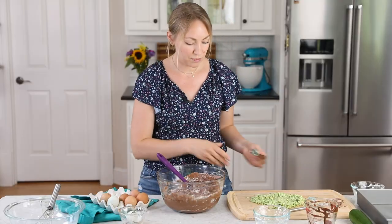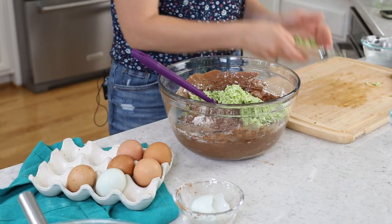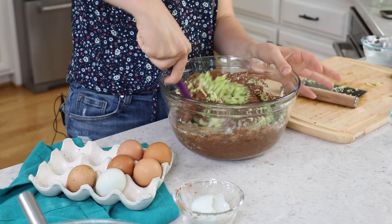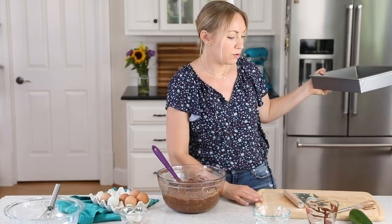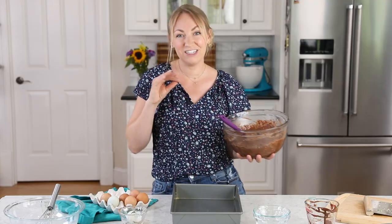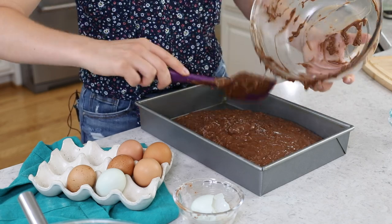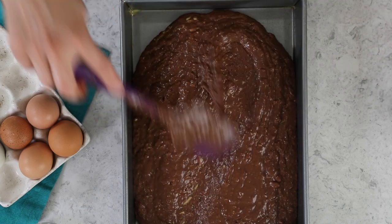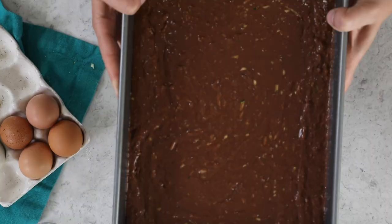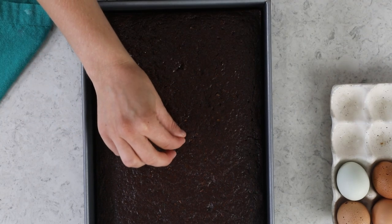Once about 50% combined, grab the one and a half cups of blotted shredded zucchini and fold it in until all wet and dry ingredients are evenly incorporated and the zucchini is well distributed. We're baking this in a 13x9 metal baking pan — if you use glass, it will need a little longer. Spread the batter evenly, then bake on the center rack at 350°F for about 35 minutes. Check doneness by inserting a toothpick into the center — it should come out clean or with a few moist crumbs.